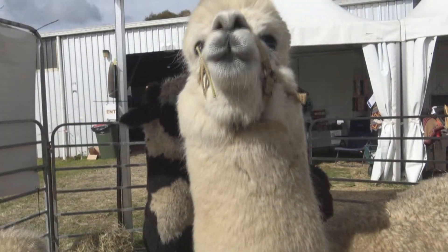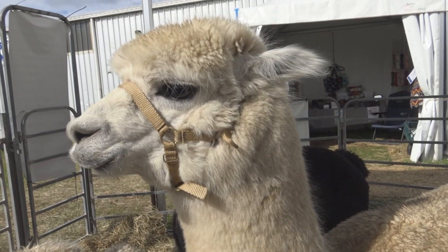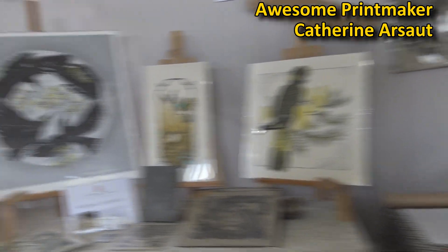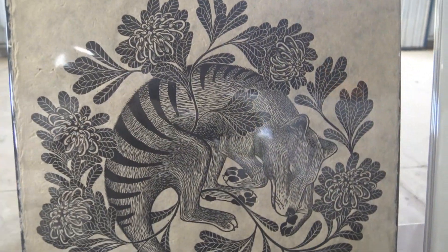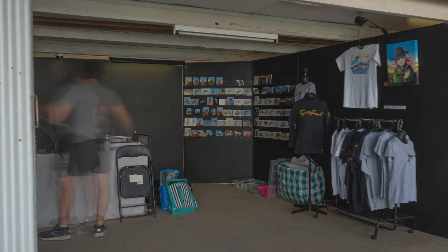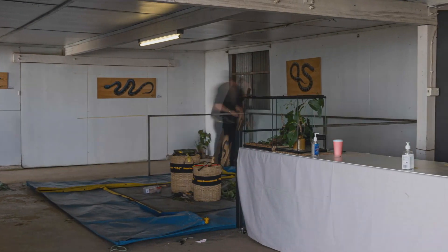Before we leave the craft fair, check out these little alpacas — check out the witchy noise they make. It's been an amazing craft fair afternoon and it's time to pack up. It's one of those hard jobs after a few days on your feet talking to people — you're exhausted and we've got to pack up twice: not only the craft fair stall but the snake pit as well.